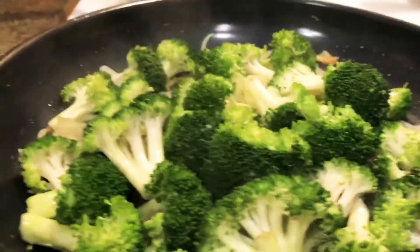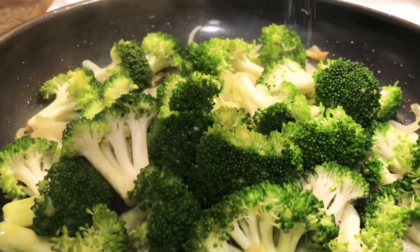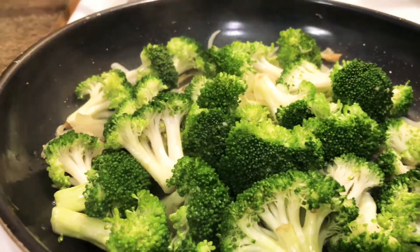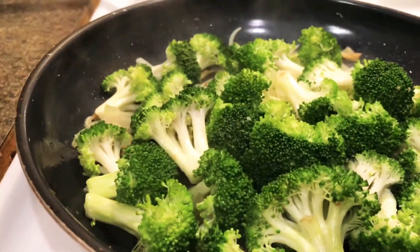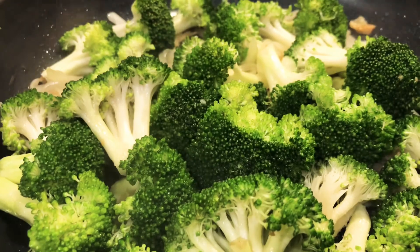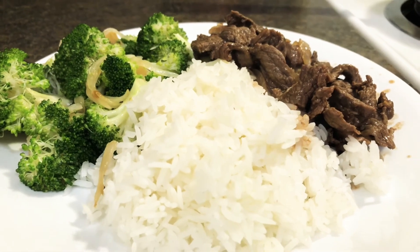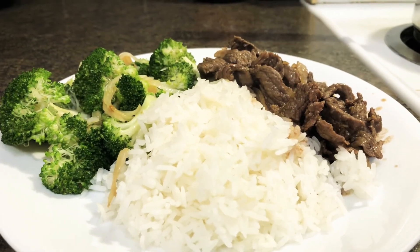A few more seconds, then sprinkle it with salt and that's it, it's done. It's one of the simple and easy recipes you can do at home. I hope you like it — thank you very much. You can serve it with meat and rice, and that's it.